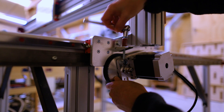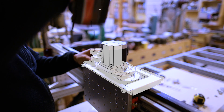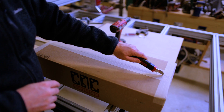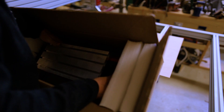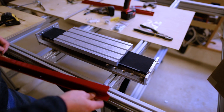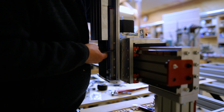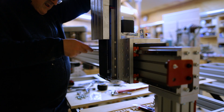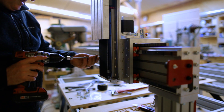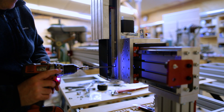The motor that runs the X-axis attaches the same way, just flipped 90 degrees. Then I attached the Z-axis, which just mounts as a piece to the plate on the gantry — a newer version of what I had before. What's nice about this version is the motor doesn't go up and down, so it's not lifting itself as the Z-axis moves. You can see the wobble in my allen key — I think it's bent a little. It wasn't obvious when putting it together, but here in the video it's really obvious.